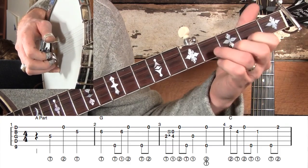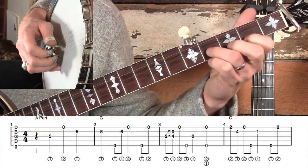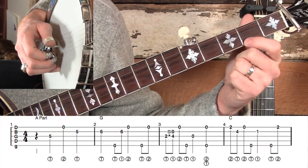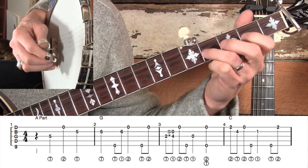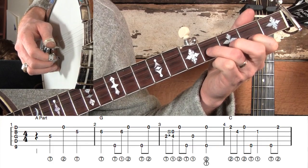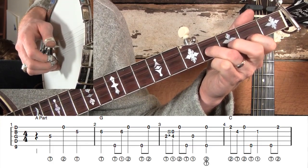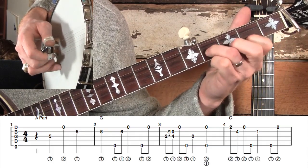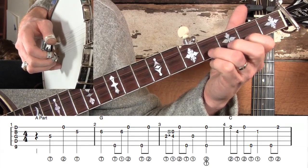Then we go back to the C chord. Beaumont Rag starts out on the G chord even though it's in the key of C. We're going to grab a little melodic position: second fret with our index finger, fourth fret on the second string with our ring finger, and do a backwards roll. Notice I play that fourth fret with my thumb, then release and play the open D string.